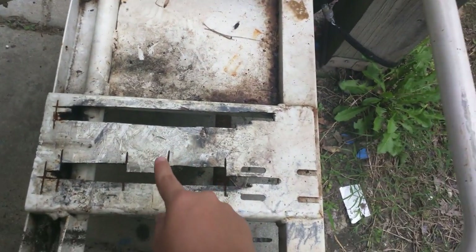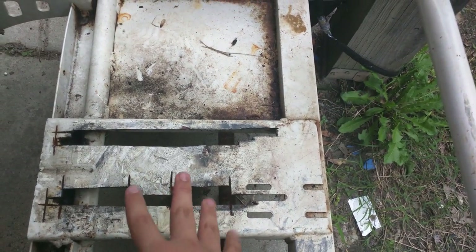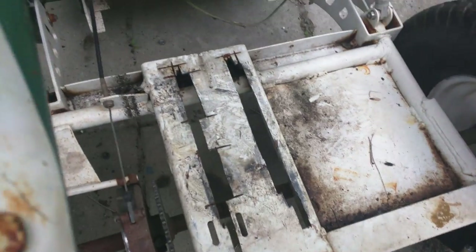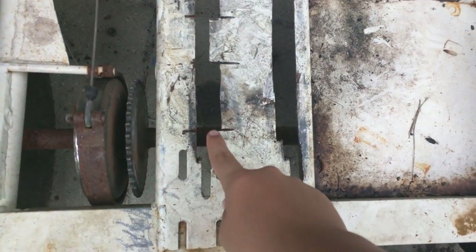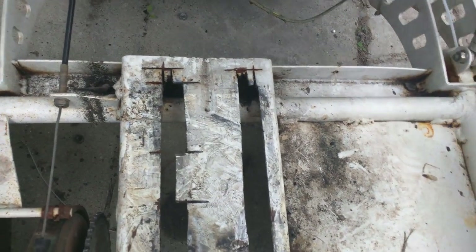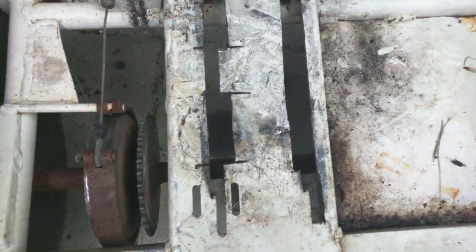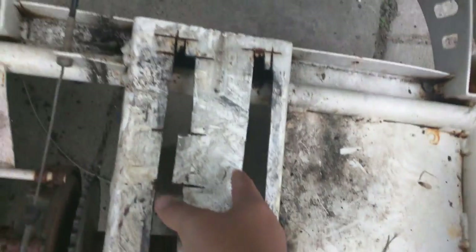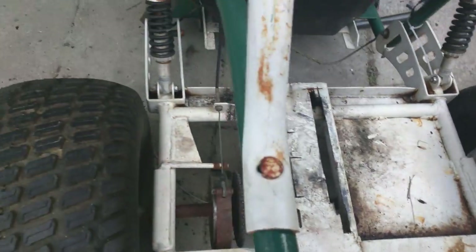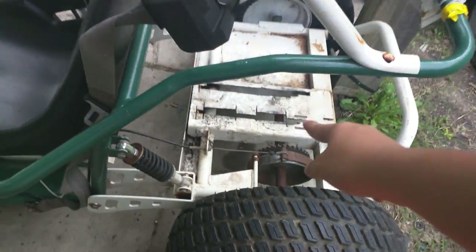What the previous owner did to fit the other engine he threw into this thing — which is a Predator 212, the same engine I'm going to throw in — he cut these parts. I'm not sure exactly why he did that instead of retrofitting and moving things around, instead of cutting all this out. Because now I'm having a problem fitting a torque converter on this thing because of what that guy did.